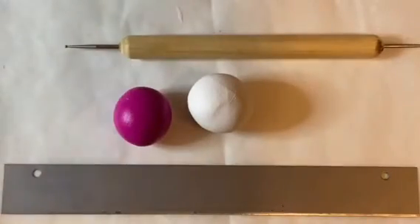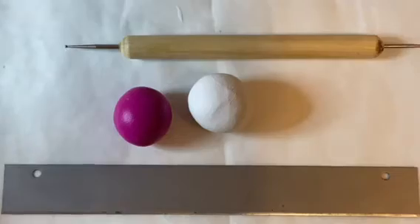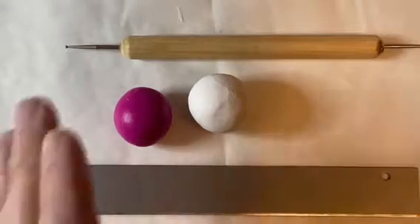Hi, it's Lorna and today I'm going to show you how to make an ombre blend. I'm going to be making these into little discs to turn into beads, but you can use this method for anything that you want to have a nice gradient.